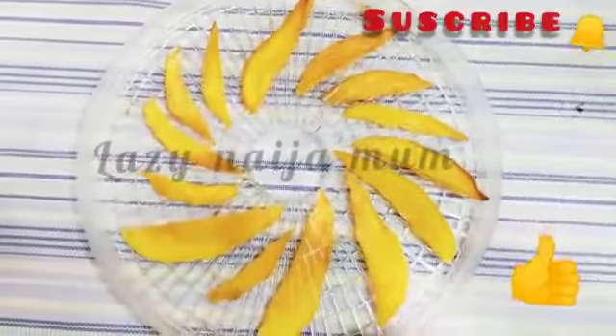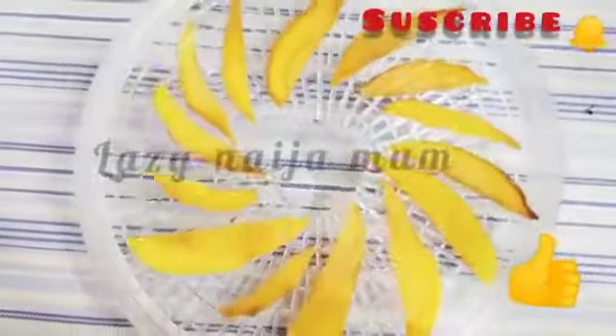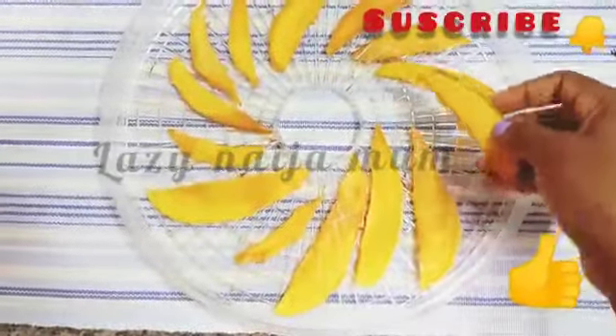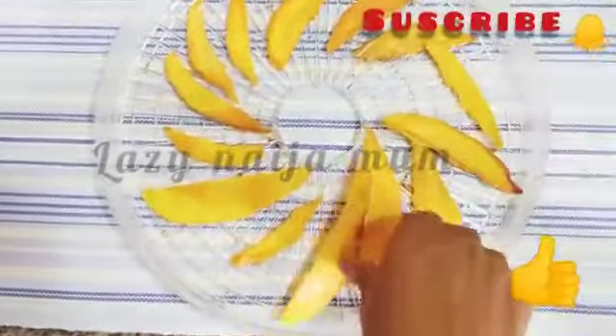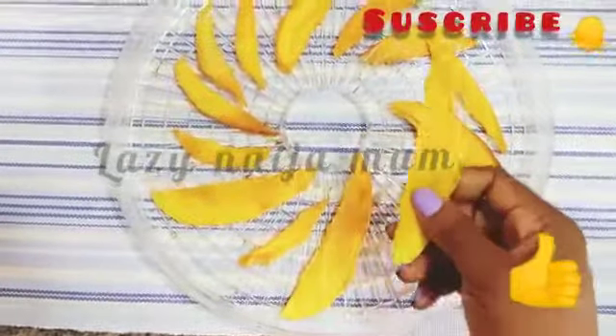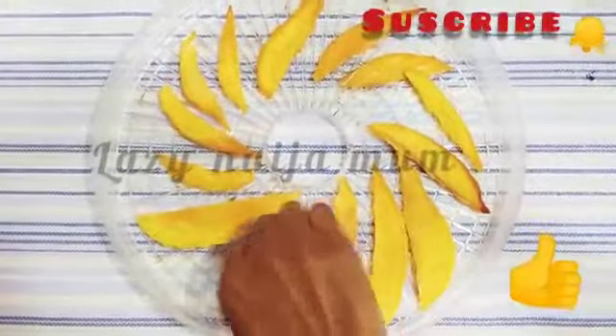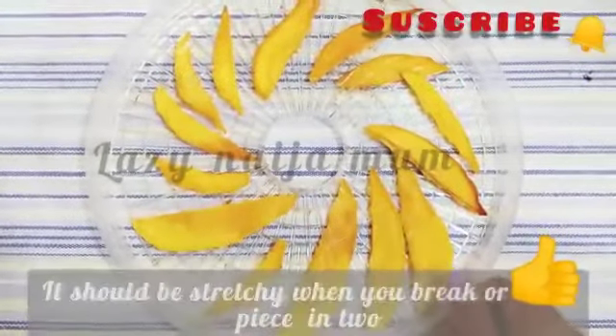I'll also adjust the temperature if I need to. This is one of the trays of dried or dehydrated mangoes. As you can see it's already dry enough. You can make it drier or crispier if you want. I want mine to be a little bit chewy, so mine is like this. It's going to last me for six months, so I'm going to put them in the storage container.